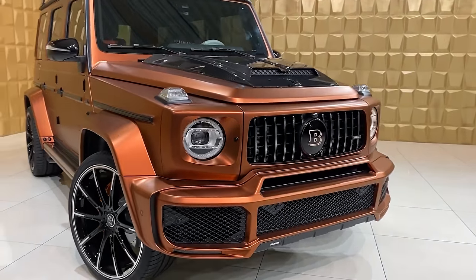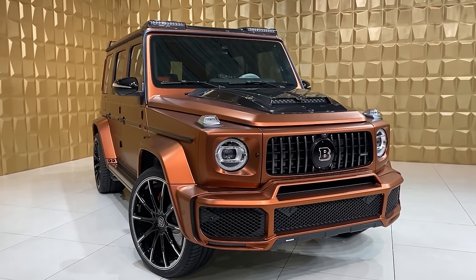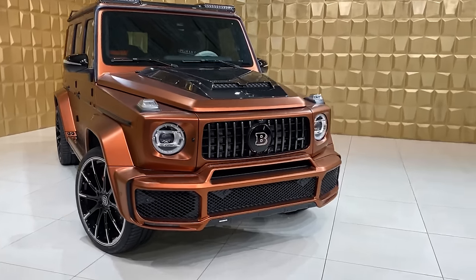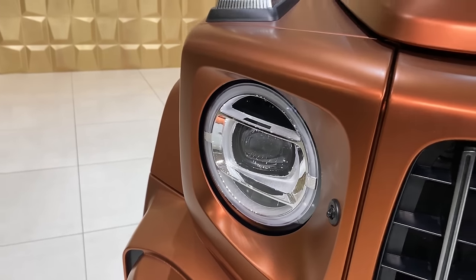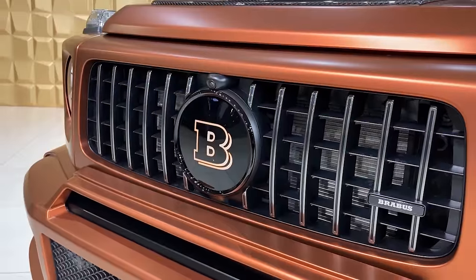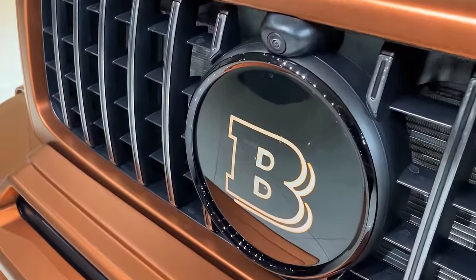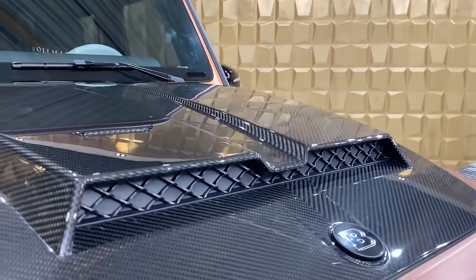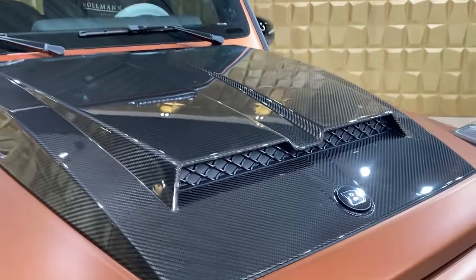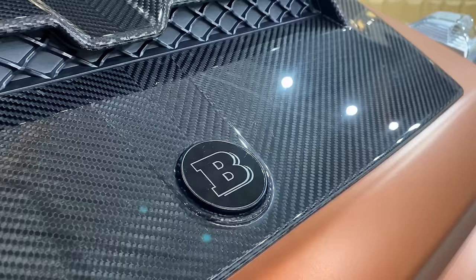Starting with the front of this brutal G700. The normal G63 is already very aggressive, but the additional Brabus parts on this car look insane. Starting with the headlights — these are the non-night package Mercedes stock headlights. Then we have the Brabus front grille, basically the Panamericana style, a little bit darker. We have the Brabus B emblem where we normally have the star, and the Brabus badge also on the grille. Then we have the hood with an additional part made out of carbon fiber — unfortunately these are fake intakes, so there's no real air intake as we knew from the G900. We can live with that full carbon fiber gloss. And the Brabus B badge is also on the bonnet.